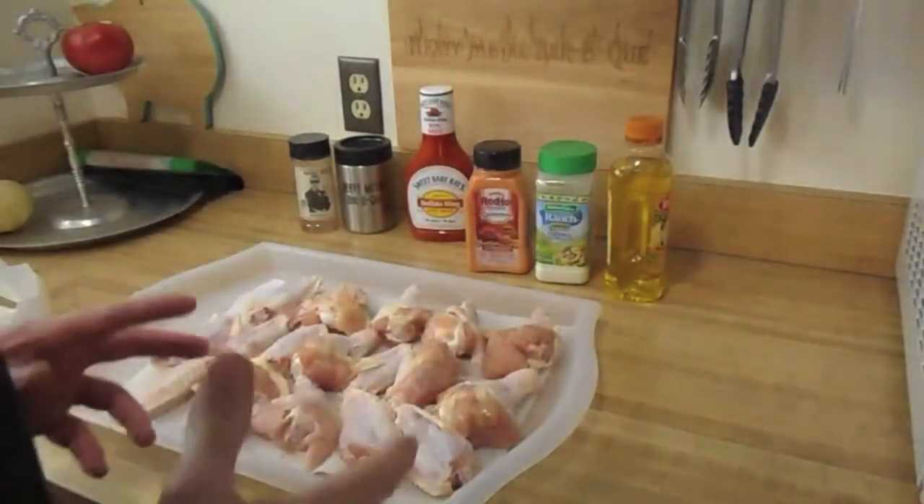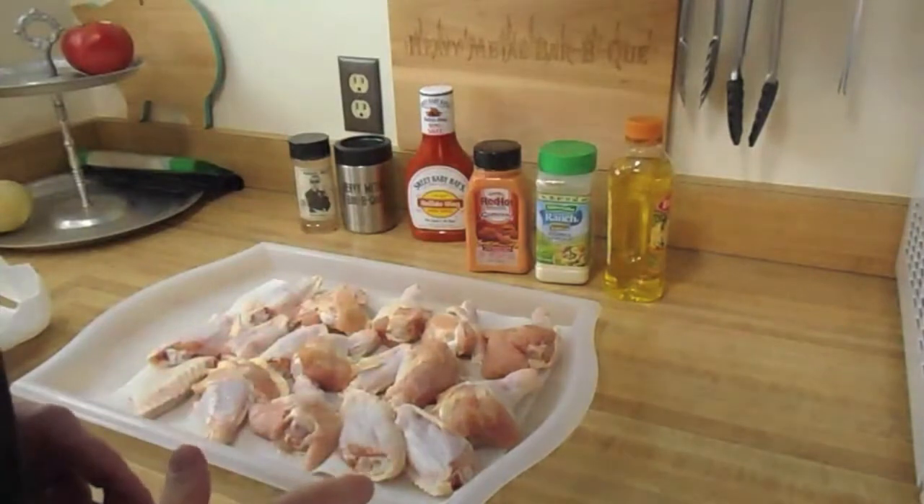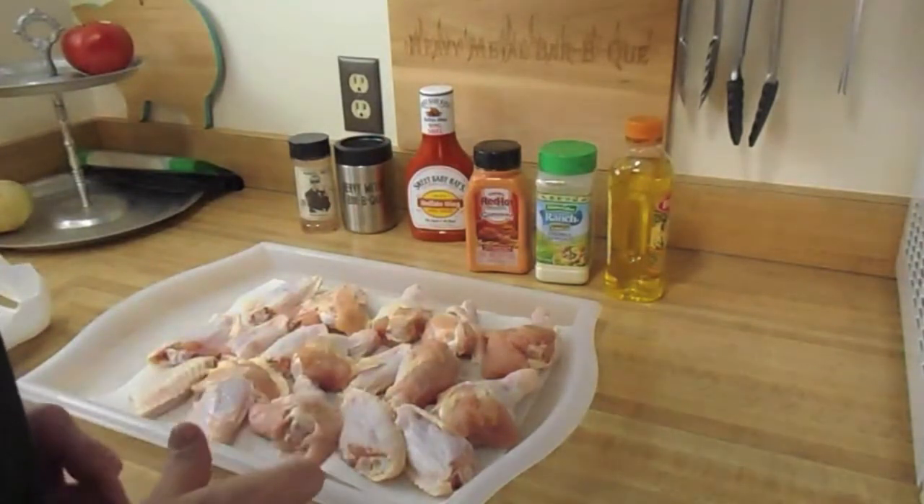Hey there all YouTubers, today it's smoked and grilled chicken wings in my modified Traeger pellet grill.